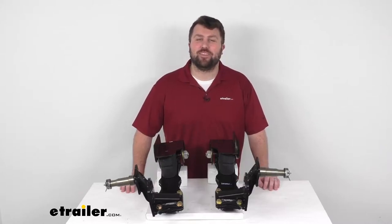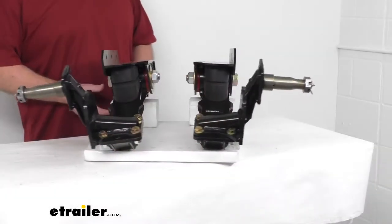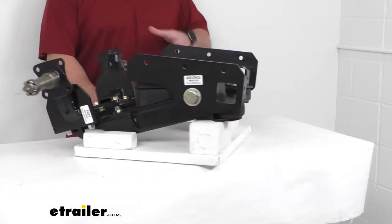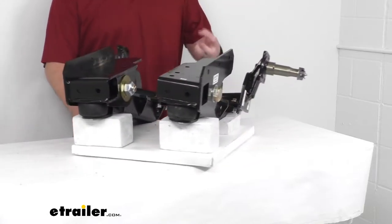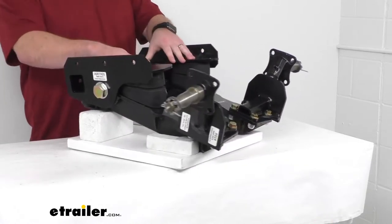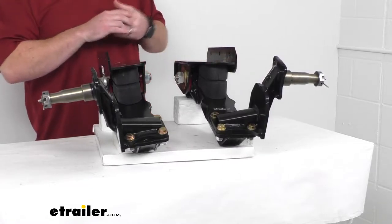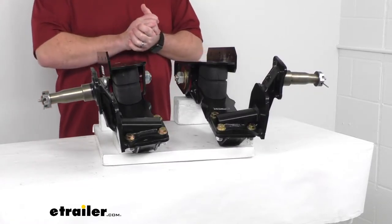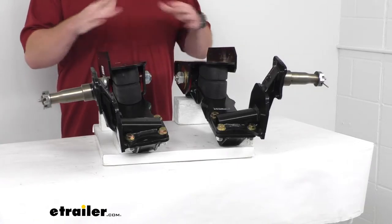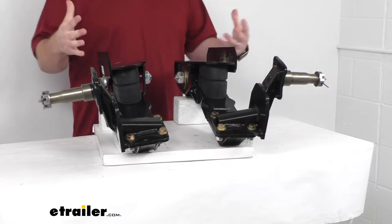Hi there, I'm Michael with eTrailer.com. Today we're going to take a quick look at this Timbren heavy-duty axle-less trailer suspension. This suspension system is going to provide a nice, safe, smooth, and quiet ride for your trailer. You are going to have these two independent units that will replace your existing axle on your trailer. These do have a weight capacity of 1 ton or 2,200 pounds, and will work for your single-axle or dual-axle trailers that use regular tires.